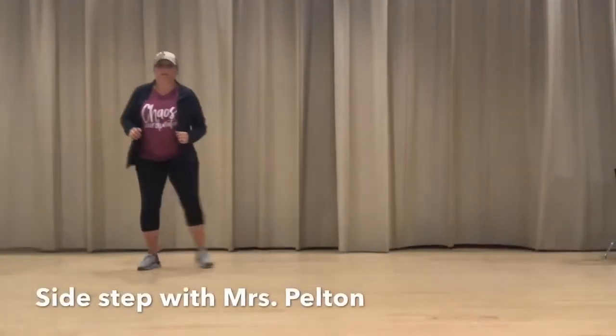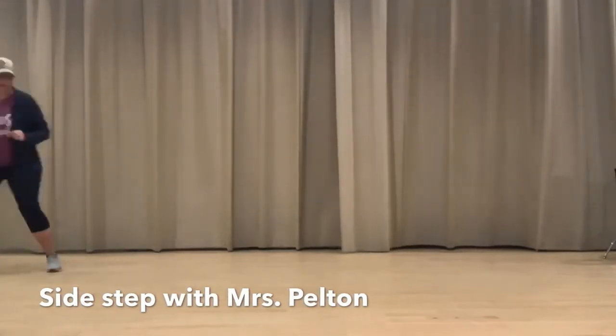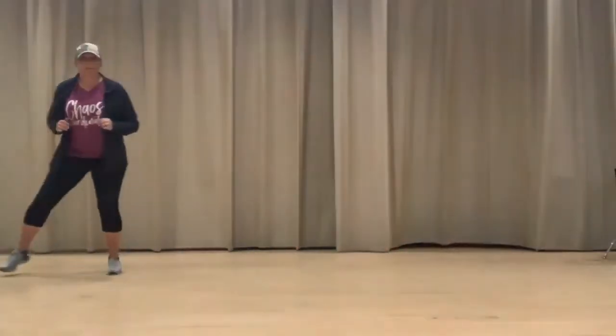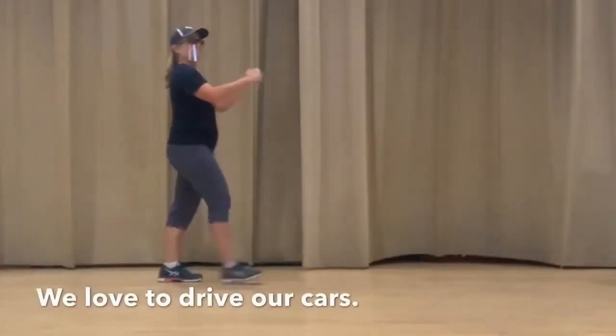This is called the sidestep. It's also called the slide. It's similar to a gallop, but you perform it in a sideways movement. And what I like to say is step together, step together.